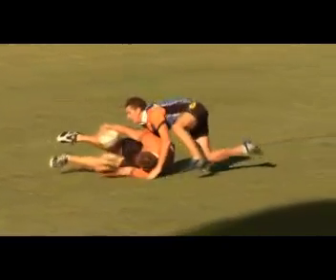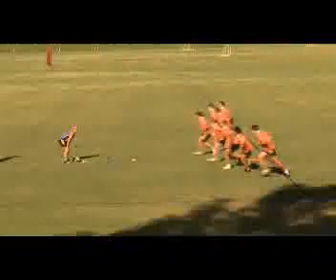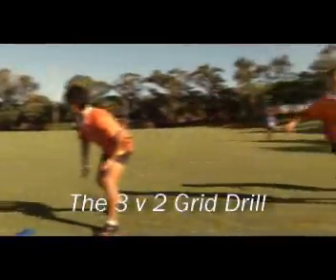It's the Rugby WA Drill of the Week, with Matthew Tink, thanks to Quick Transport and Crane Hire.